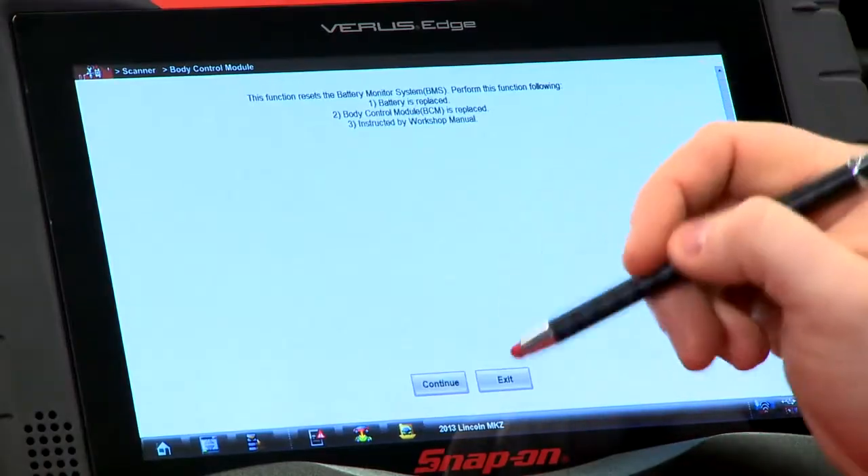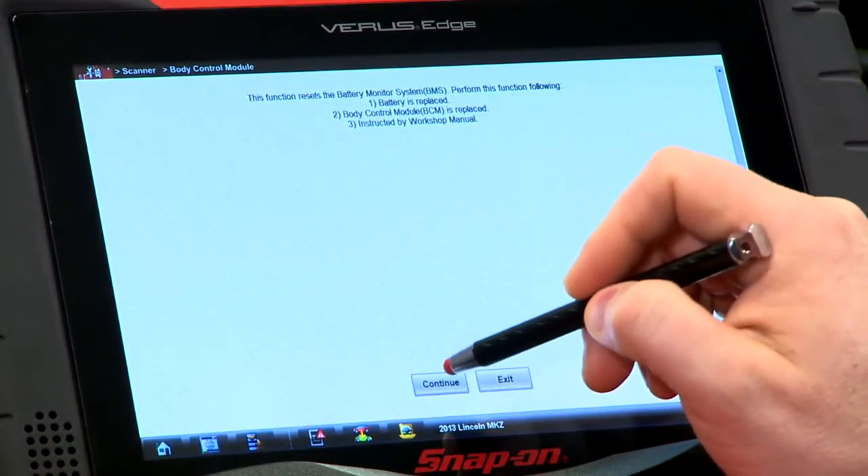That'll be the case where if you left the key on and the radio doesn't work anymore — something like that because it shut it off — you'd have to go in there and do that function as well. So we'll just hit continue.